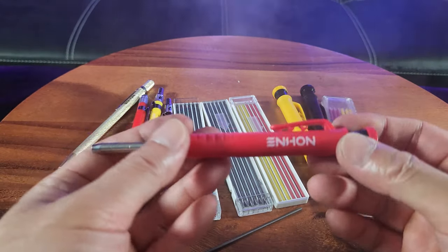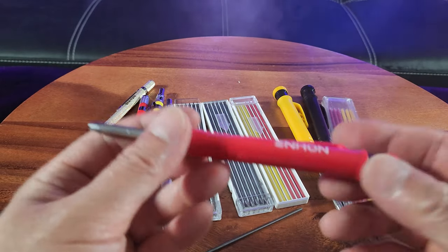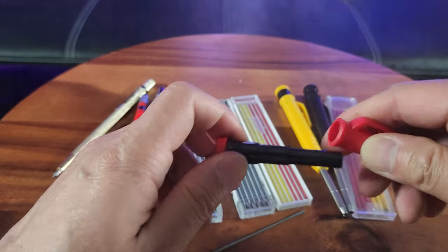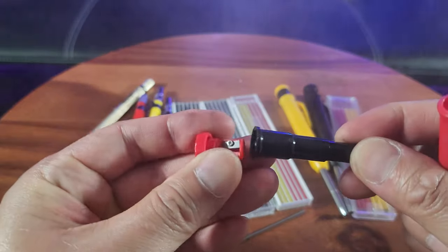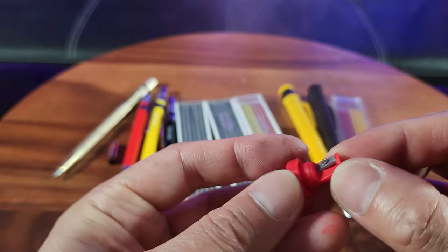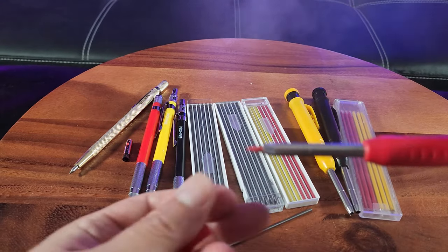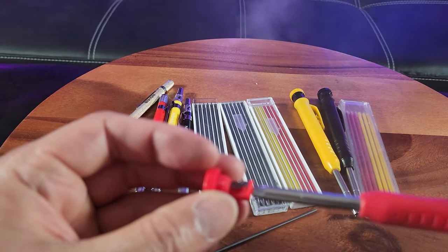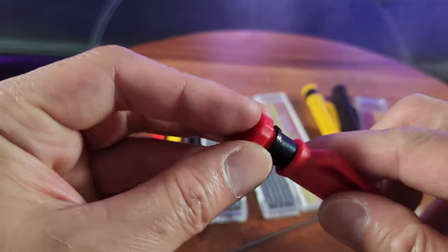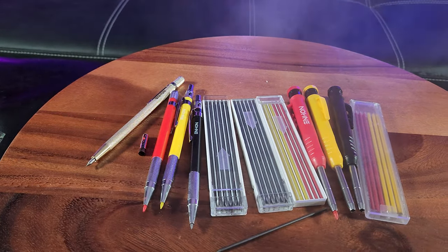Next up we have the deep hole woodwork pencil. It works the same way, and also on the reverse end you have a built-in sharpener. See that little sharpener right here — you just sharpen like that. How awesome is that? There's a cute little pencil sharpener. And we have extra filaments right here.